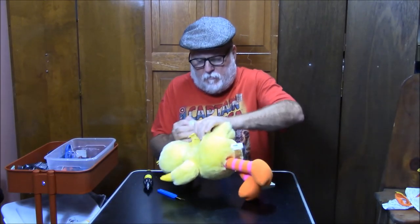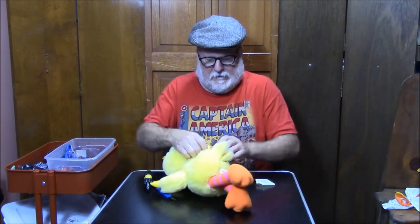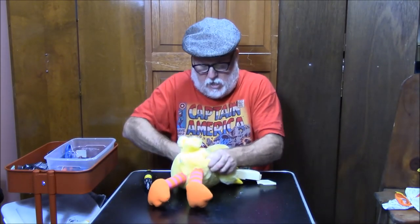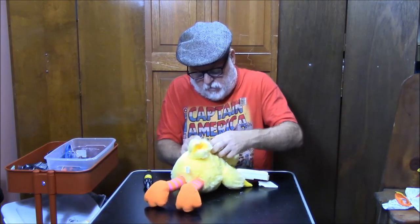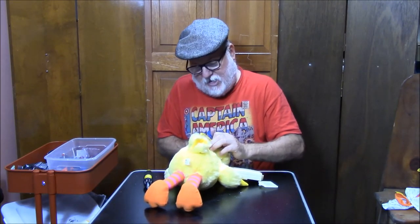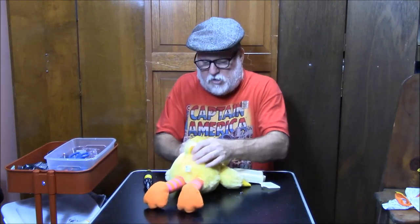Oh, there is a switch in there! I thought the switch was right here — there is a switch there. That's the creepy laughter switch, the big button. And there is another one someplace strategically located inside. I'm going to need to cut this anyway — or rip it, cut it — because I need to get my hand inside. That's going to be right back here. So let's get my scissors. There's switches everywhere — there's one down here.